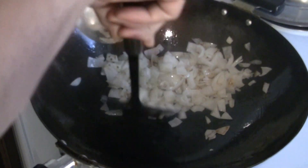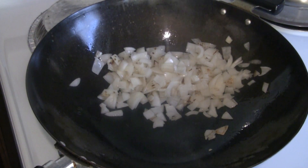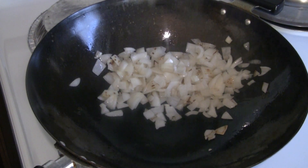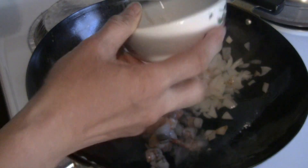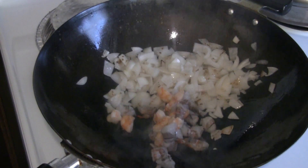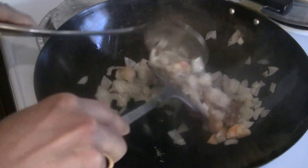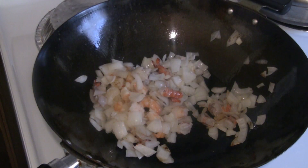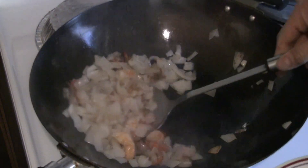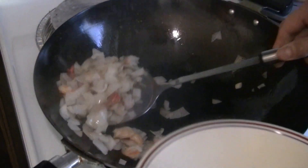We'll get the onions stir-fried. Now I'm just going to put the shrimp in. This is a very quick recipe — the shrimp cooks pretty fast. I'm just going to take off the shrimp with the onion. I like the onions on the raw side, so I don't need to overcook them.